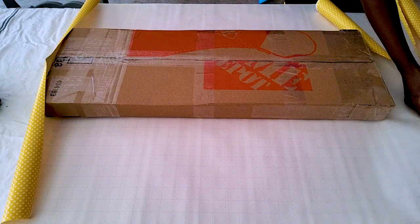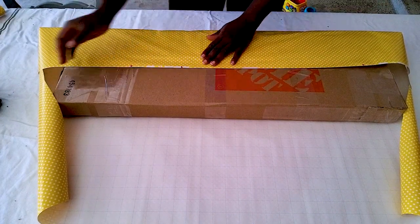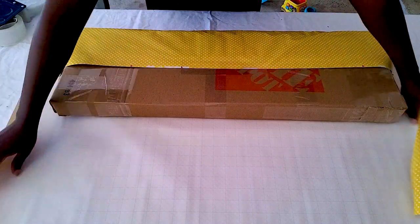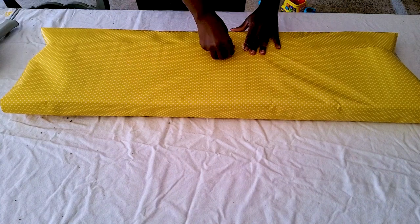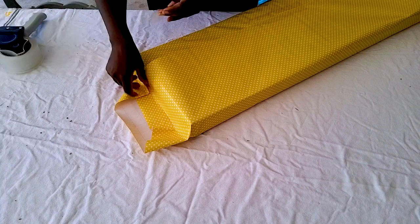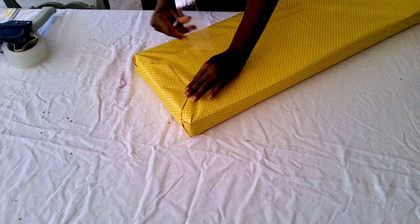Once the sign is secured inside the box, comes my favorite part — gift wrapping! I always gift wrap all of my orders because gifts are part of my love language, and I think how a gift is presented is really important. I buy all my gift paper from the dollar store and my clients really like it because it feels like getting a gift in the mail.